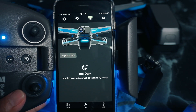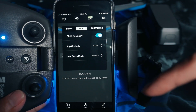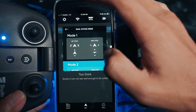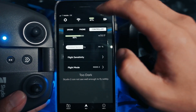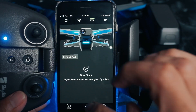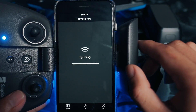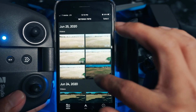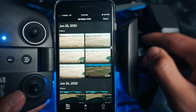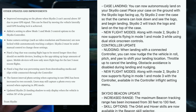Those are the main highlights for this firmware update. However, they've also included some minor improvements, such as the addition of different flight modes when using your phone or the controller. Using your phone, you now have mode one and mode three added to the default mode two. The same applies to the controller. You also now have the ability to view and download footage without having to disconnect your controller, unlike in the past — I can now see all my flights from previous outings without disconnecting.